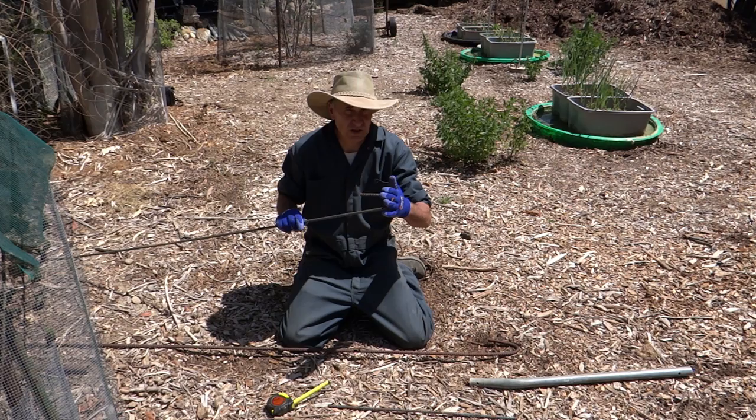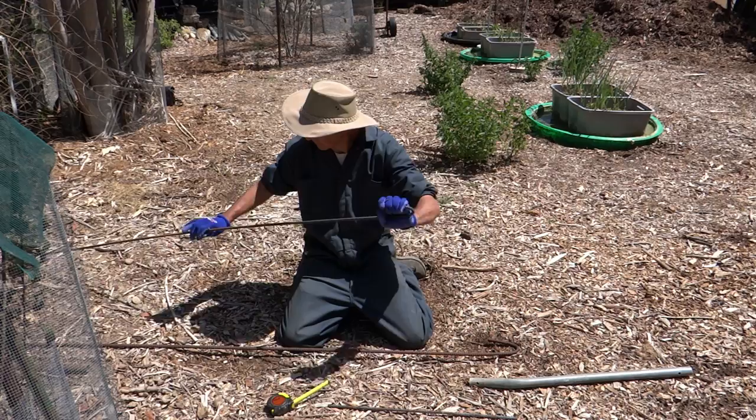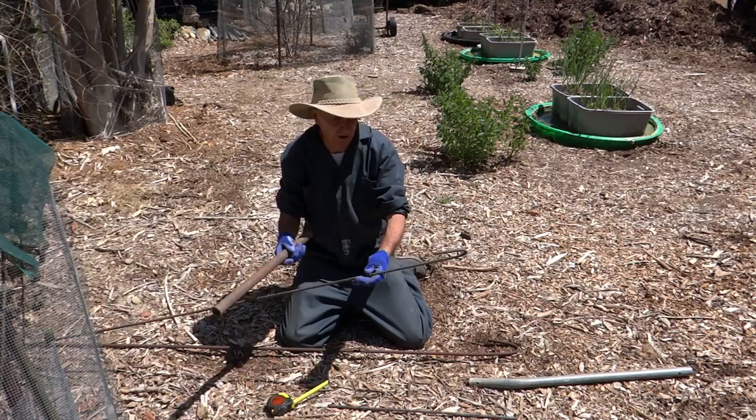If you're going to use this for concrete you could bend it at right angles or pretty much any angle you want. But for what I'm using it for I need that loop at the end. This is a perfect loop for what I'm stringing my rebar hooks over. So the pipe that I'm going to string it over is about that diameter, so this is going to work out well.